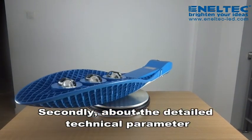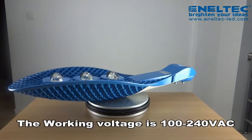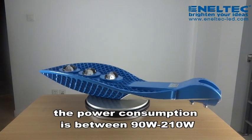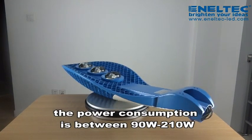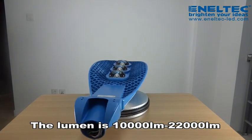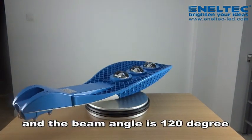Secondly, about the detailed technical parameters: the working voltage is 100-240V AC, the power consumption is between 90-210W, and the luminous flux is 10,000 to 22,000 lumens.